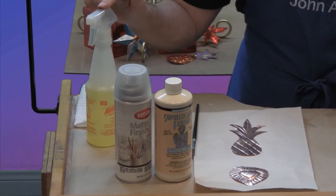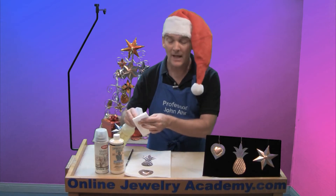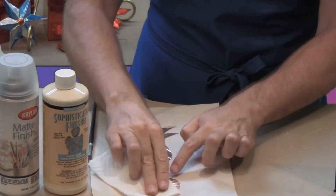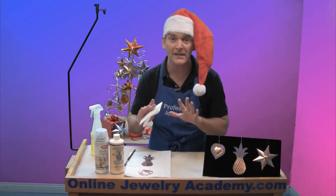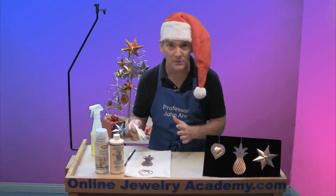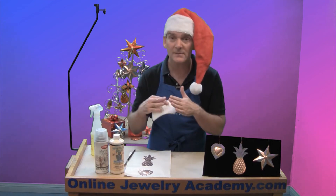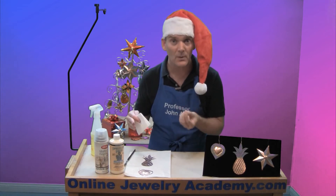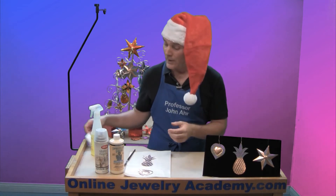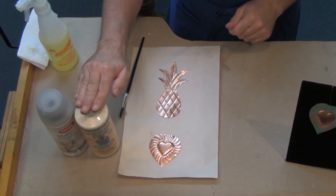Let's start with the degreaser. You need to spray a little bit onto a pad and then swipe across the areas that you're going to apply the antiquing solution to, in order to remove any dirt, grime, or fingerprints. Any oil that's on your metal surface will cause the material to break and spread away and you'll have a blank spot that won't get patinated. Once you've gotten that done and it's dried, then you're ready to apply the antiquing solution.